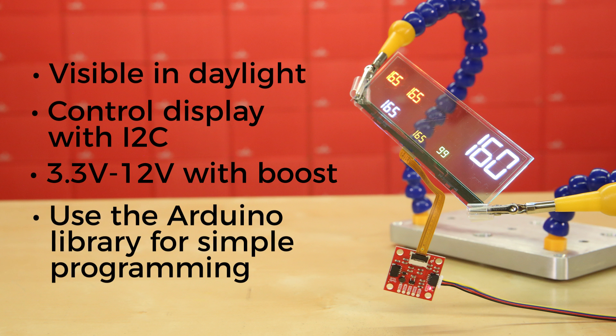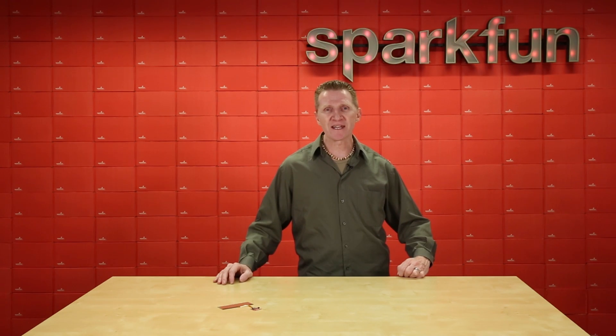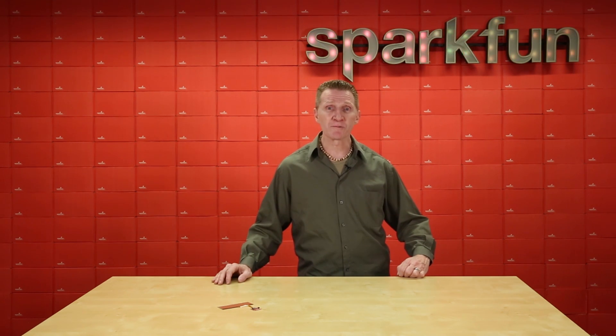And with the Arduino library we've put together, programming is really simple. One important thing to note: this board is going to take more dynamic memory than you're going to get from something like an ATmega 328, so you'll want to bump up to an Arduino Mega or perhaps a Teensy board. I used a Teensy 3.6 for testing and had absolutely no problems with it. I feel this needs to be emphasized to avoid disappointment.